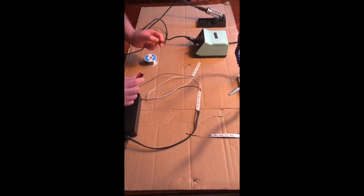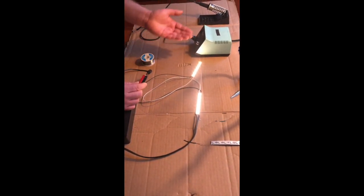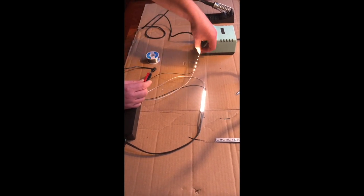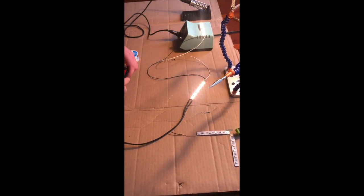Now it's time for the moment of truth. Let's see if it works — we're just going to take these two things and plug them together. Look at that! Yay, that's awesome. Now you can just go ahead and stick it to whatever you want to stick it to. Whatever your project demands.